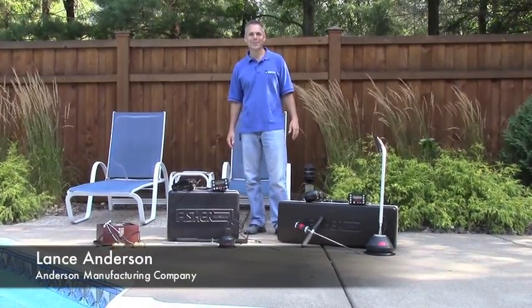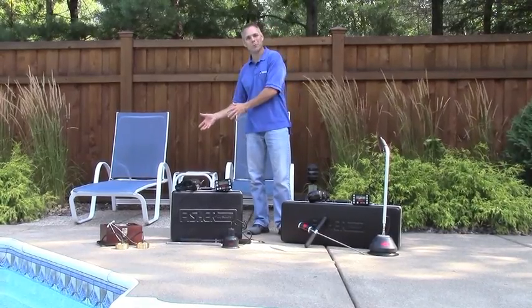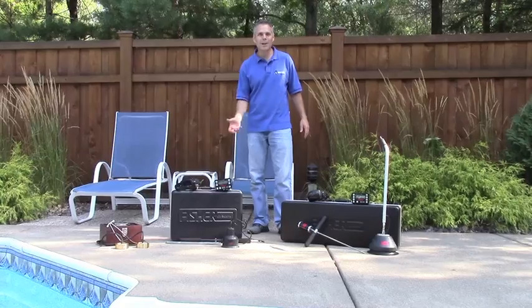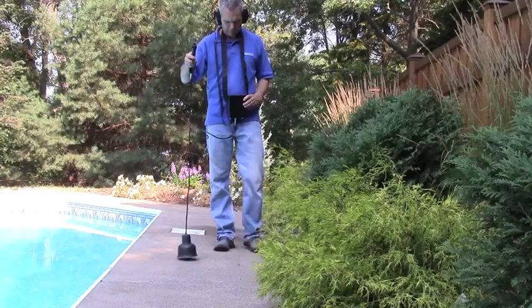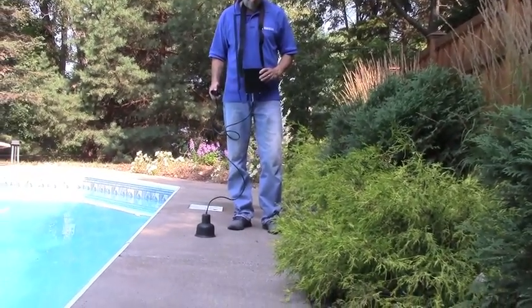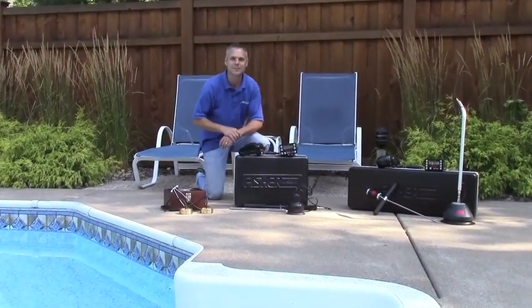Hi, this is Lance with Anderson Manufacturing Company. Today we're going to talk about listening devices. Listening devices are used for finding leaks in underground plumbing. In order to use them, we first pressurize the leaking line with air, getting air to escape into water-saturated soil. It makes a bubbling, gurgling sound that gets transmitted as vibrations in the ground, which we can pick up with a listening device. At Anderson Manufacturing Company we have three different types of listening devices available.